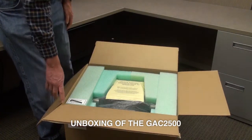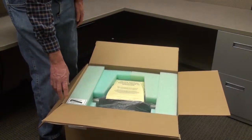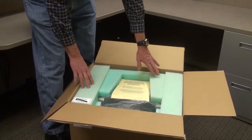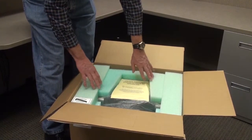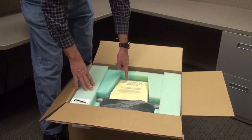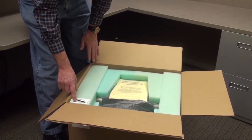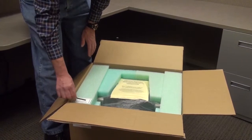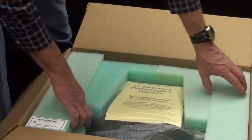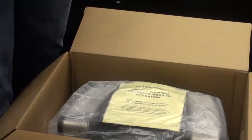This is to demonstrate the unboxing and the process of getting a GAC 2500 UGMA ready for use. The packing in the top of the box protects the machine during shipping. There's also an unlock shipping bracket instruction alert and an Allen wrench placed in the foam. We'll remove the Allen wrench, then remove the foam and set that aside.